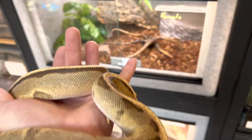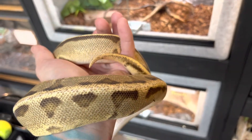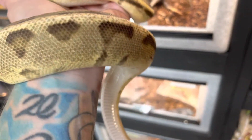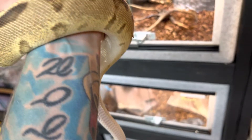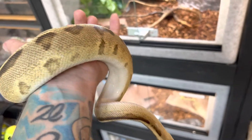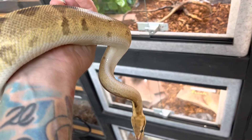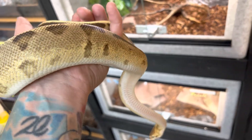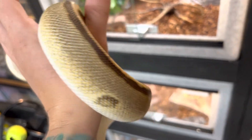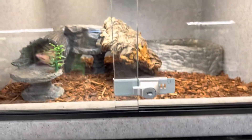Humidity on these guys should be between 55 and 60 percent. You should have a couple of different peaks in your humidity — one in the morning and one in the evening. You can tell if your humidity is off when these guys go into shed: it should be a clean, solid shed and shouldn't be broken up into pieces. If you notice it's breaking up into pieces, then your humidity is off just a little bit.